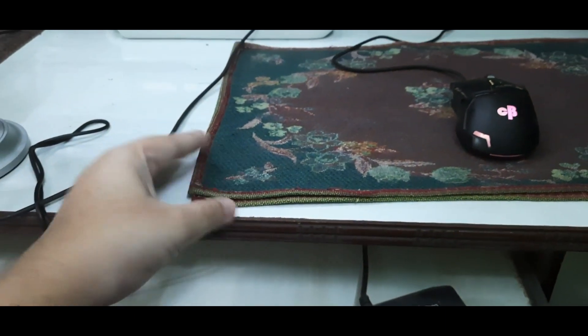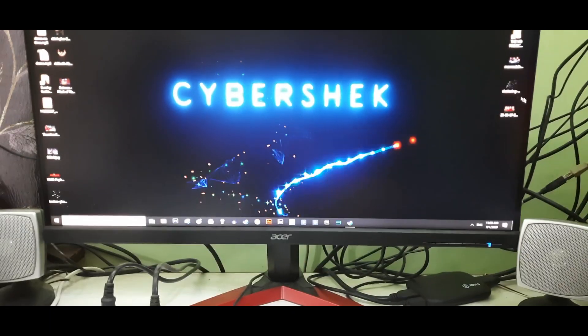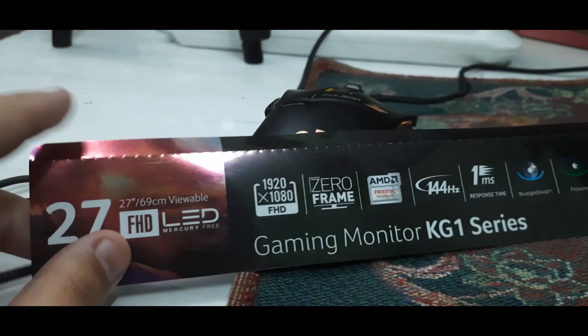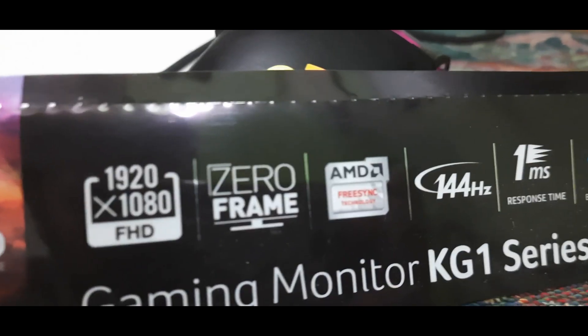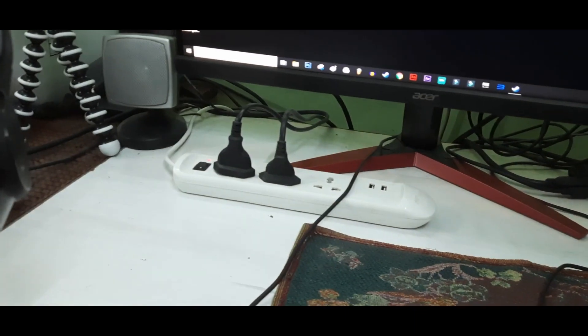This is literally nothing but a dining mat, but whatever works, right? We do have a monitor — look at this dope wallpaper, it's amazing. It's a gaming monitor, KG1 series, 1080p. They claim one millisecond response time but I'm not sure that's true. We do have 144Hz and there's FreeSync technology by AMD, but we don't have AMD. Overall I really like this monitor. Then we have an extension board, speaker, cabinet — we'll talk about those in detail.